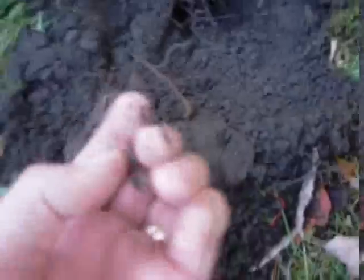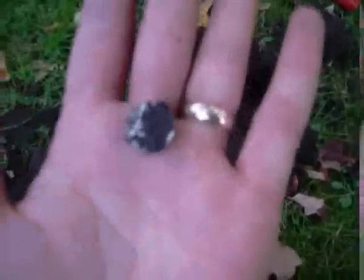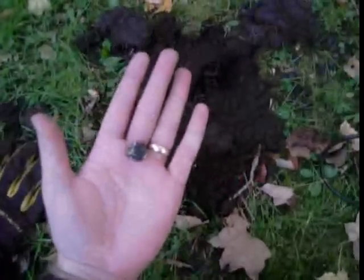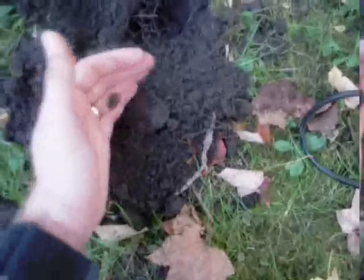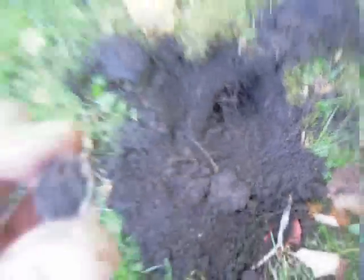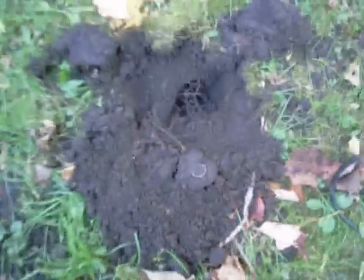Oh, I think that's a silver dime. Is it going to break the dirt off right here? Not focusing. First silver in a long time for me. Right down in there, maybe four inches deep. Looks like it's probably a Rosie, but it could be a Merc. I've got to wash it off. Woo-hoo!